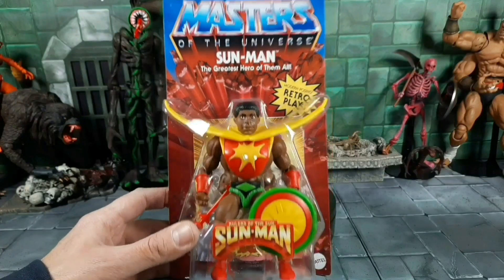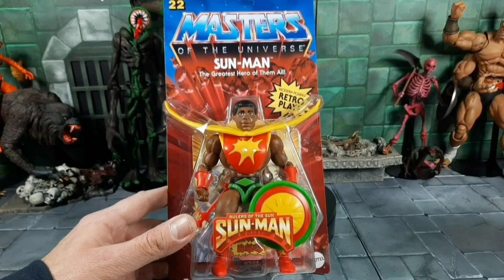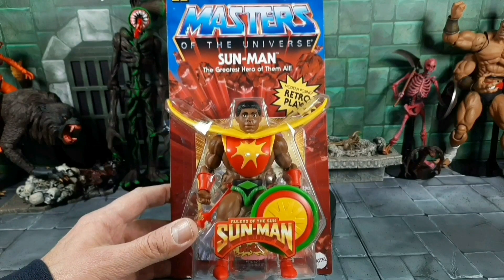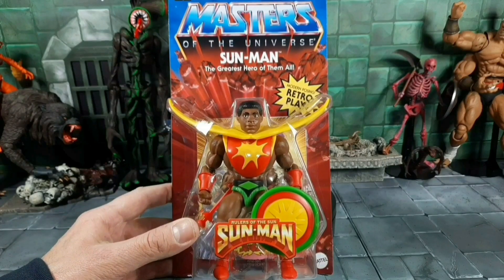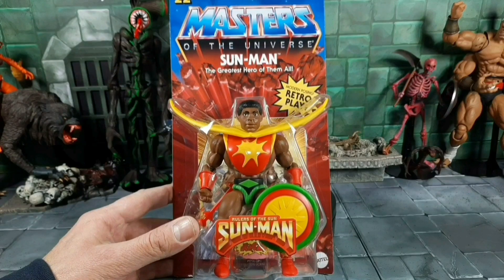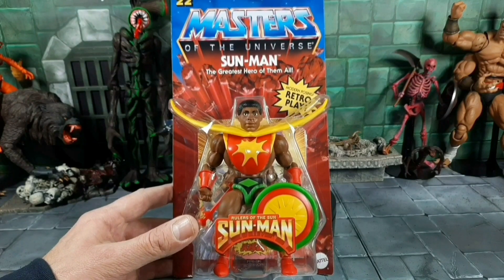First up, let's address the elephant in the room — Sun Man. He was a Mattel Creations exclusive. I actually got one ordered along with many other people, but it's been eight months and we still haven't received ours. Now he shows up in Wave 8, and he also replaced the mini comic book Trap Jaw, which I don't know why they decided to do. Maybe because there were all bad guys in the line and they wanted to throw in a new good guy — a 'color He-Man,' if you want to call it that.